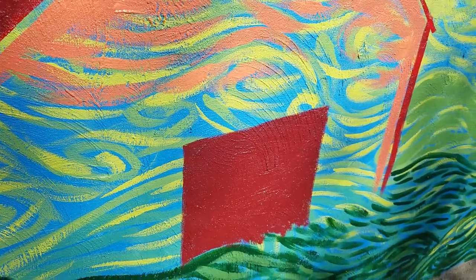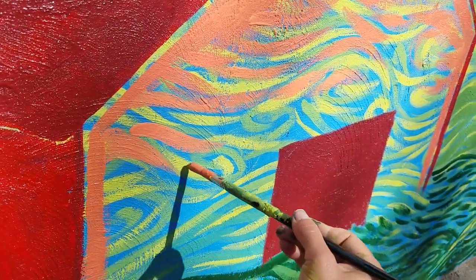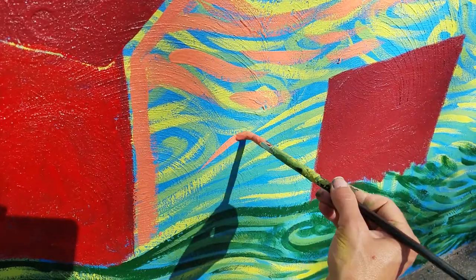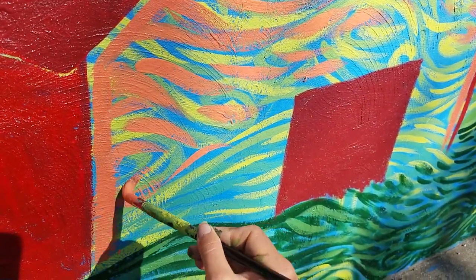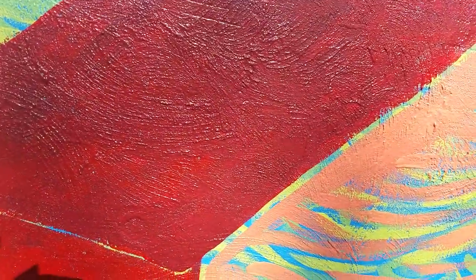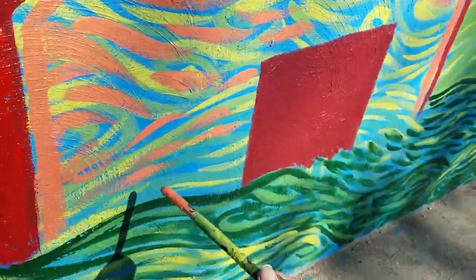I'm filling this in, leaving spaces so the blue of the background comes through to kind of unify everything — that's the art concept of unity, where everything goes together and nothing looks like it doesn't belong. I'm putting some red ones in there too. The swirls kind of influence the shapes of things, like the rolling hills over there. That's what I'm up to now — I'll check back in with another video soon.